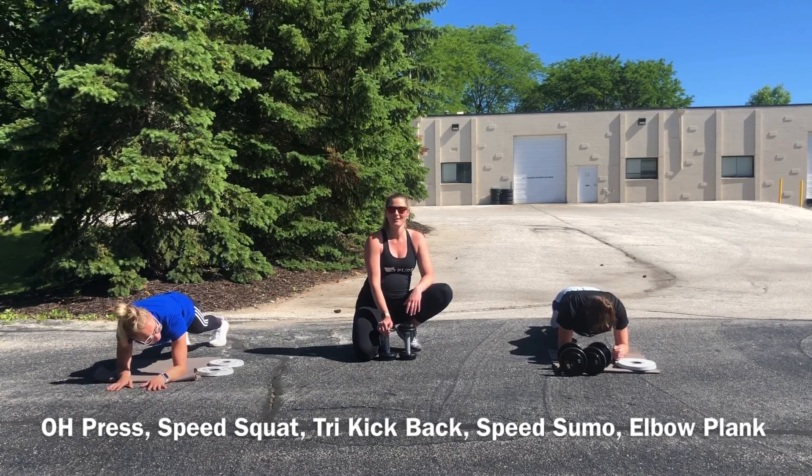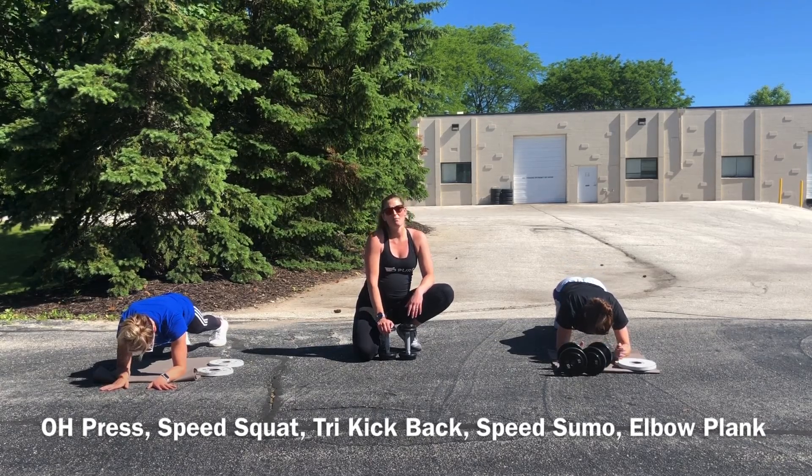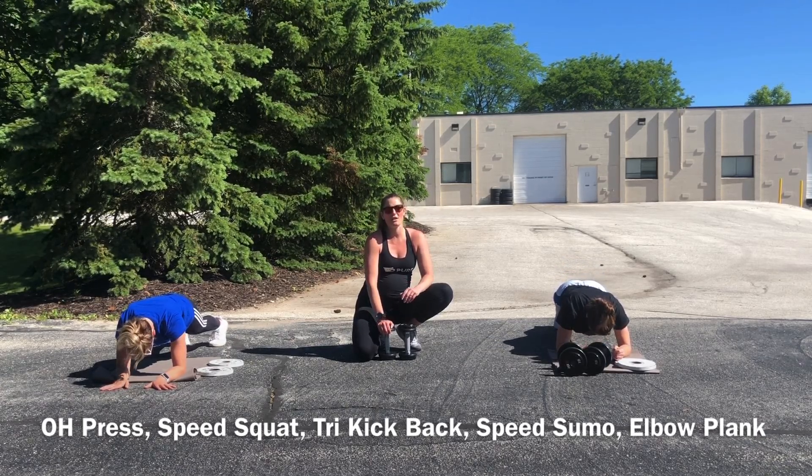Summer arms! This is the only advantage I see to being pregnant — I'm not a big plank lover, although they're so good for you. Three, two, and break. Far enough along I don't have to do them anymore.